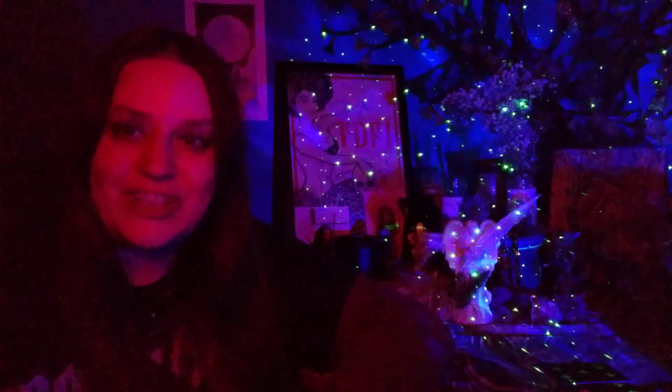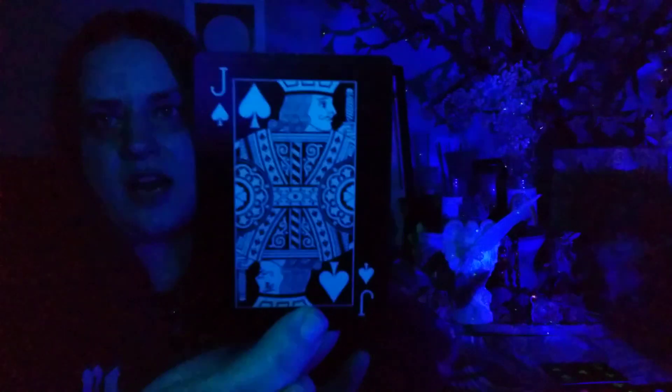Anytime we get thrown into this place of confusion, or there's some kind of competitive element involved thwarting the energy and causing these blockages, then we know it's time to pull the energy back and look within for a moment and get clear. Almost always the solution is to just let go and flow with the energy and how it's speaking to you. This might be coming in very strongly for air sign collective with the Jack of Spades here — Gemini, Libra, Aquarius.